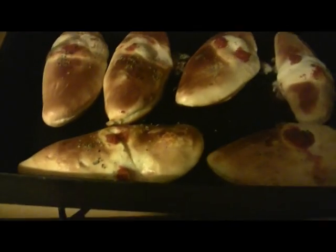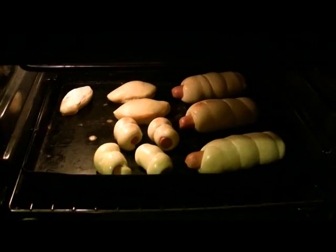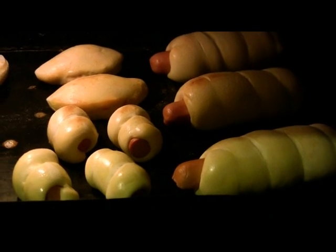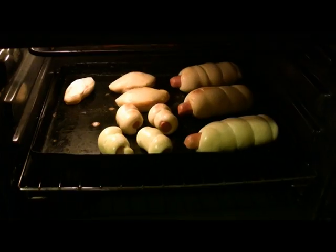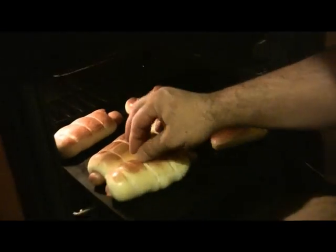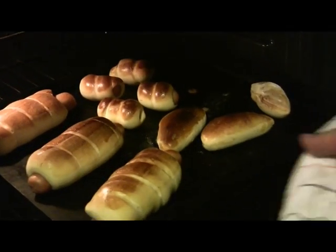To bake our pieces of rusticceria, the oven must be at 200 degrees for a time of 10 to 15 minutes. How good — this is a perfect bake!